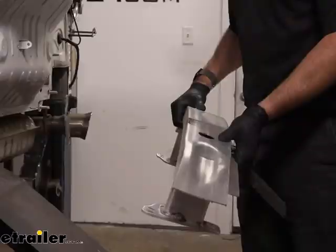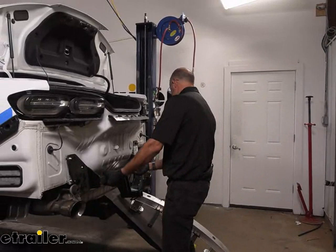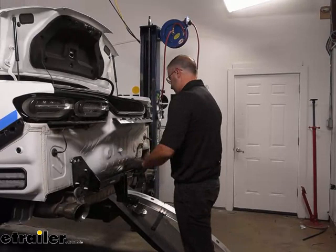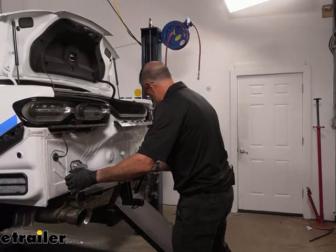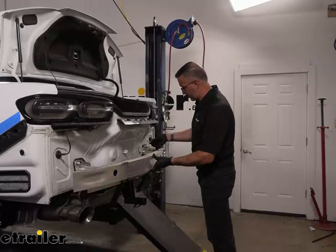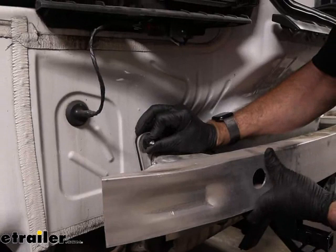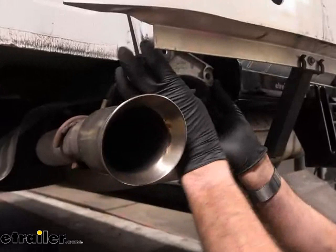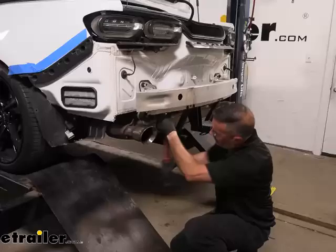We can take our hitch and place it on the car, then take the crash beam, put it over the top, and re-secure your flange nuts. With one flange nut on both sides, we can take our exhaust brackets and place them back over the studs, then continue tightening down your flange nuts. With the flange nuts snugged up, we can torque these to spec — you'll find the specs in your installation instructions.